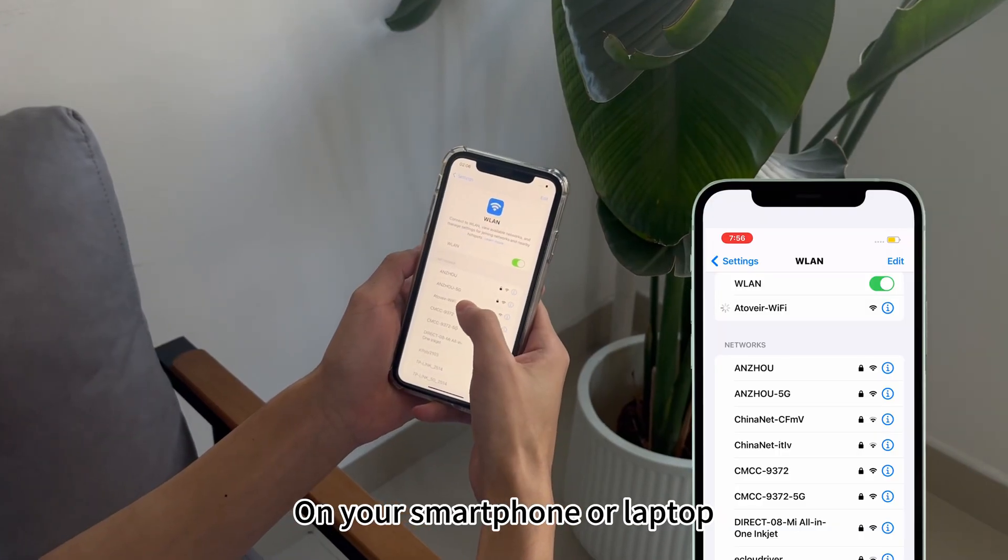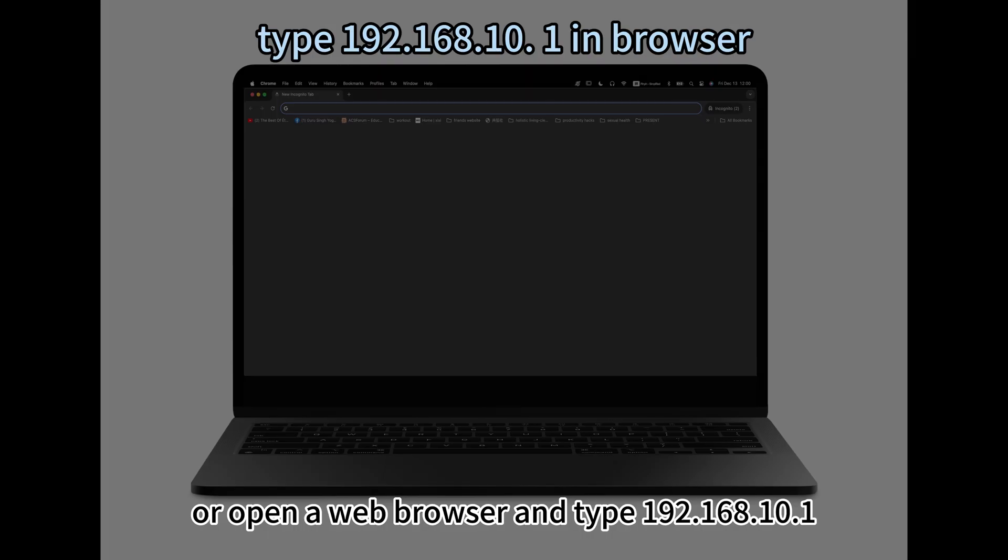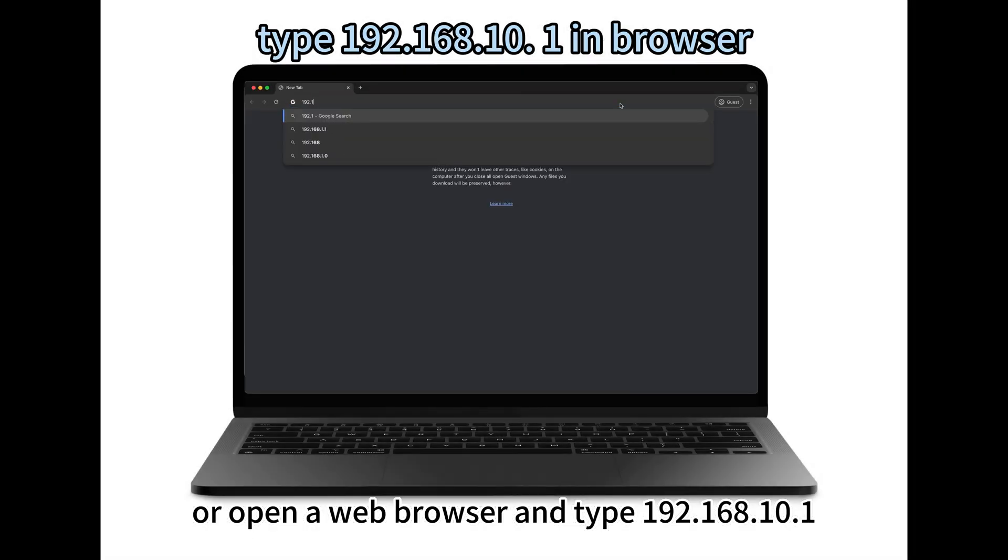On your smartphone or laptop, open the Wi-Fi settings and connect to Ativer-Wi-Fi. Or open a web browser and type 192.168.10.1 into the address bar.